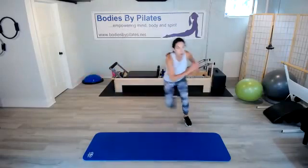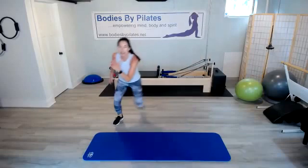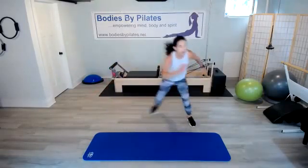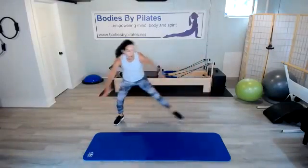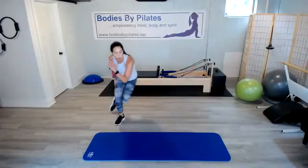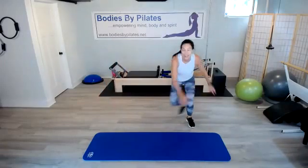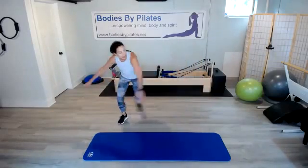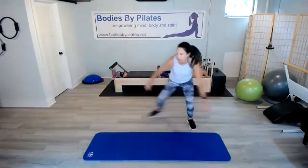Skaters — really explode. Use those glutes, get that lateral movement. Keep that chest open and lifted but get low. 10 seconds left — last time for skaters today.